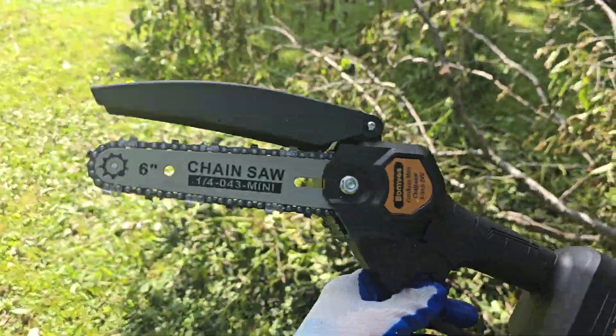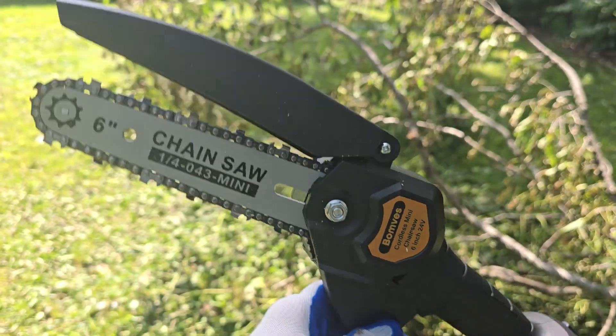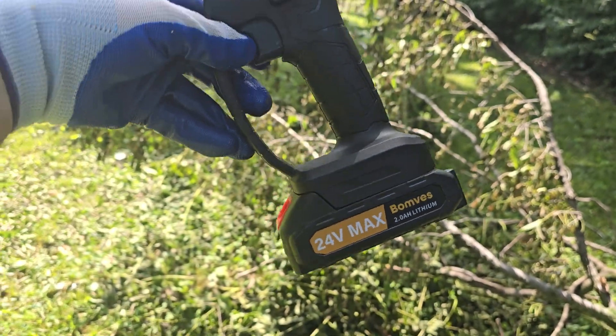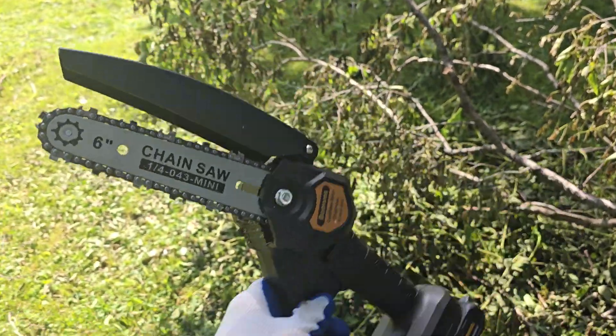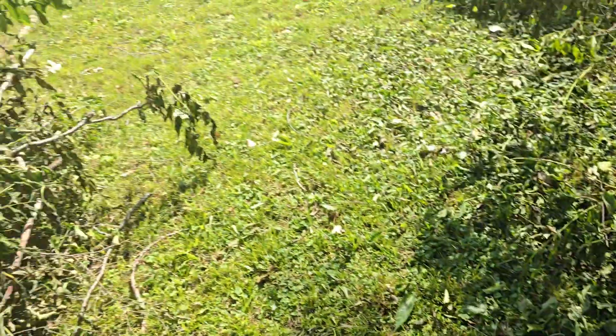It's a Bombas six inch cordless. It's got a 24 volt battery and it's got a spare battery, so if we run out of charge you can keep working.